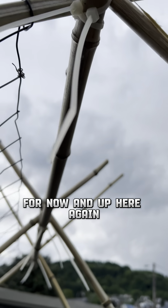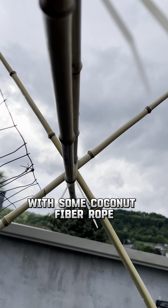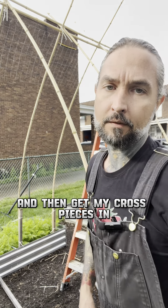Up here again, zip ties. I'm going to go ahead and bind this all together with some coconut fiber rope. Now I'm going to finish getting the wire up on the entire structure and then get my cross pieces in.